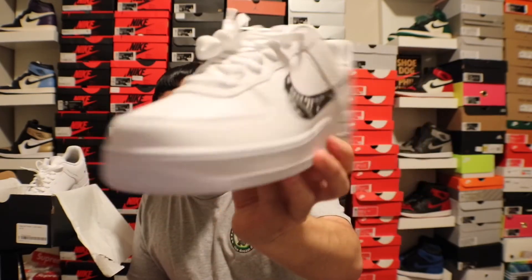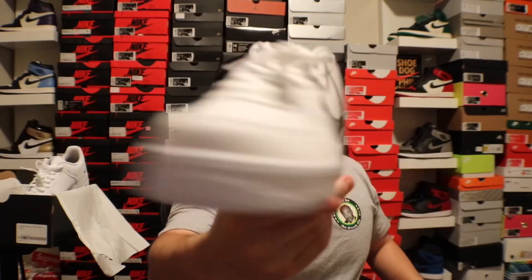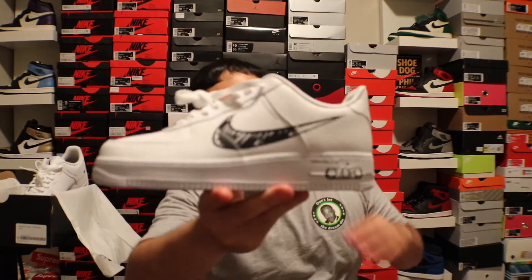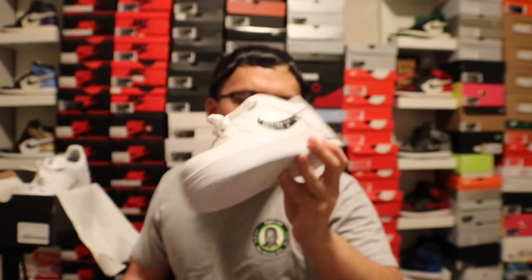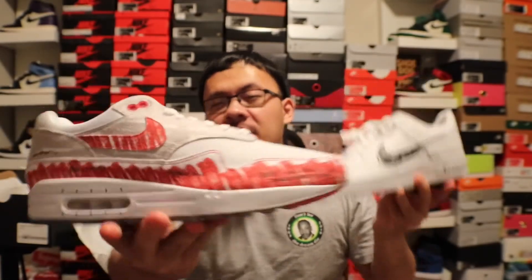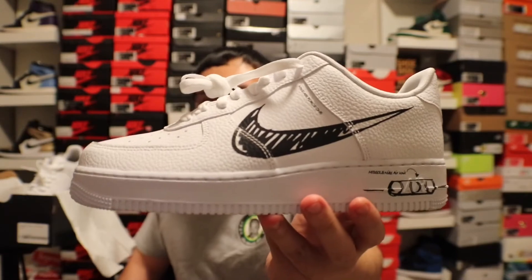Sketch to Shelf also has a black pair and a blue pen sketch colorway, which is cool. But the black and white one is probably the cleanest — unless they do like a white on white, that would be cool too. The quality on the Air Force One here is better than a normal Air Force One, which is why it costs more. Here you go — Sketch Air Max One versus Sketch Air Force One. Which one do you guys think is better? Comment down below.